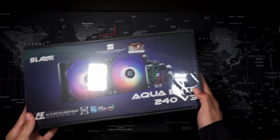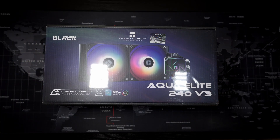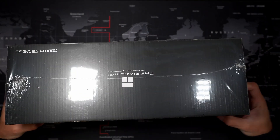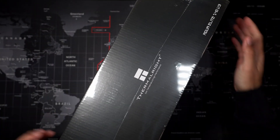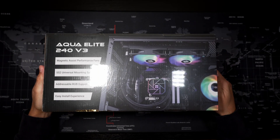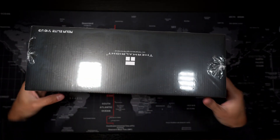Hello everyone and welcome back to Clean 8-Bit. Today we're unboxing the Thermal Ride Aqua Elite 240 V3 AIO Cooler. This is a 240 millimeter liquid cooler and I'm excited to see what's inside and how it looks. Let's dive right in.